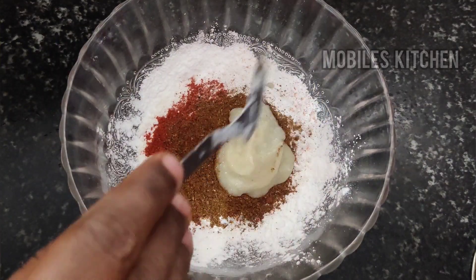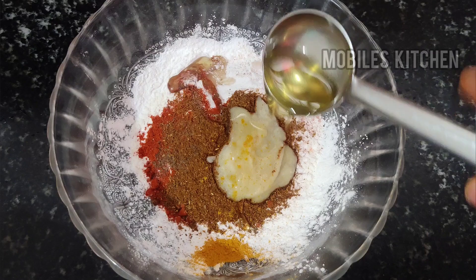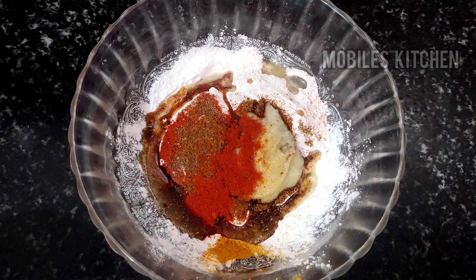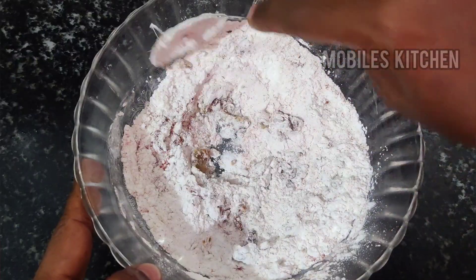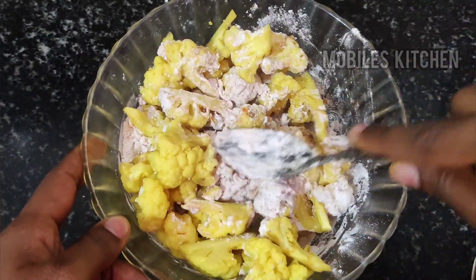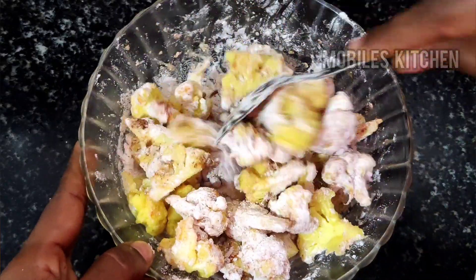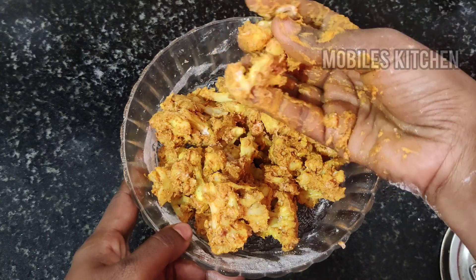Add 1 tbsp, add 2 tbsp of thyme, add 1 tbsp of thyme. You can also add color — the color is optional. Add the cauliflower to the mixture and mix well.